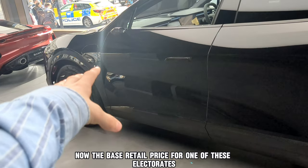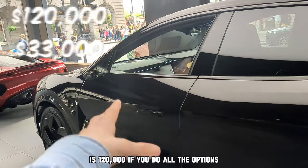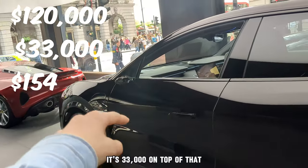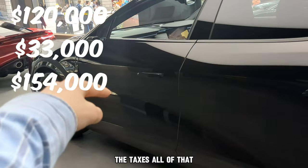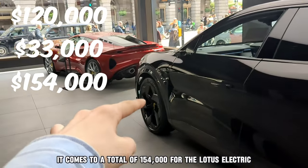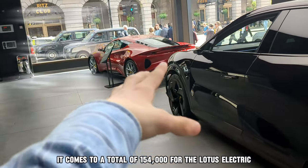The base retail price for one of these Electras is $120,000. If you add all the options, that's $33,000 on top of that. And if you include the on-road costs — the taxes and all of that — it comes to a total of $154,000 for the Lotus Electra.